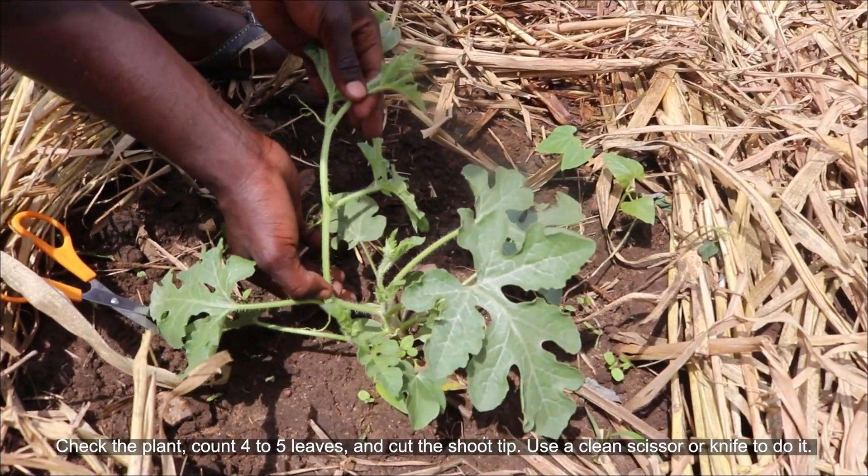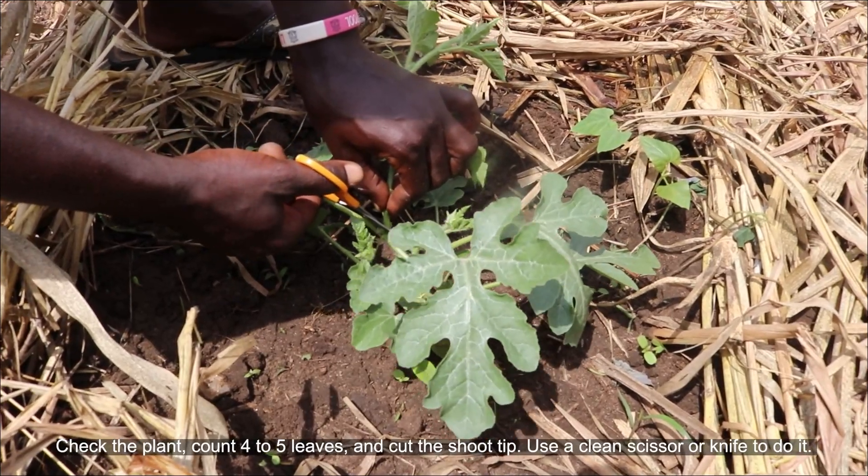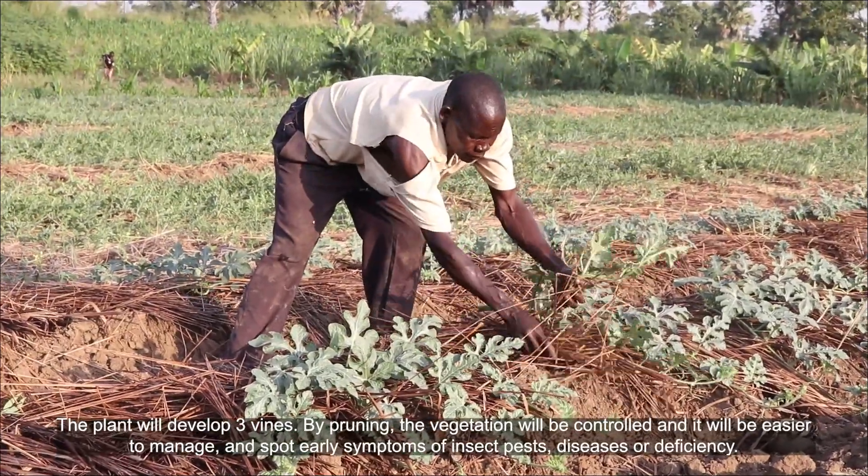Check the plants, count four to five leaves and cut the shoot tip. Use a clean scissor or knife to do it. The plant will develop three veins.